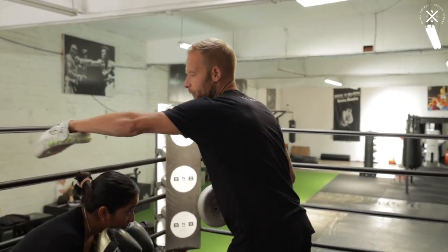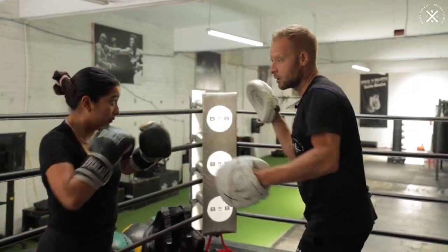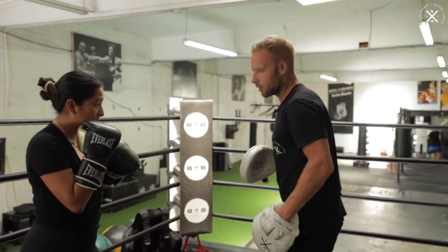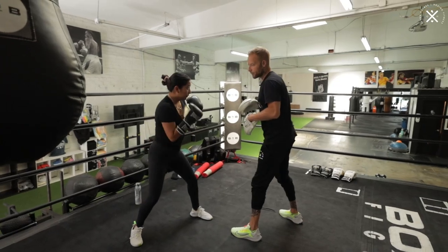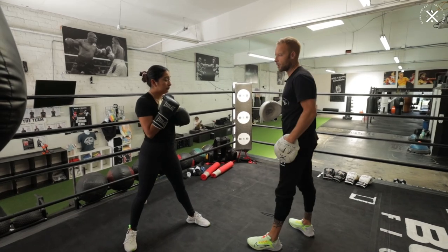So recap on phase two: after that roll from phase one, we're starting with three uppercuts — right, left, right — hook, cross, and then finishing on that block. She's blocking with that right glove. So we've rolled from phase one, three uppercuts, hook two, and then the block. There's phase two, finishing on the block.